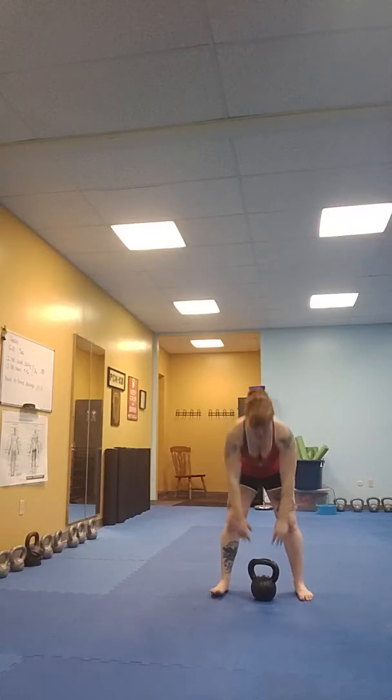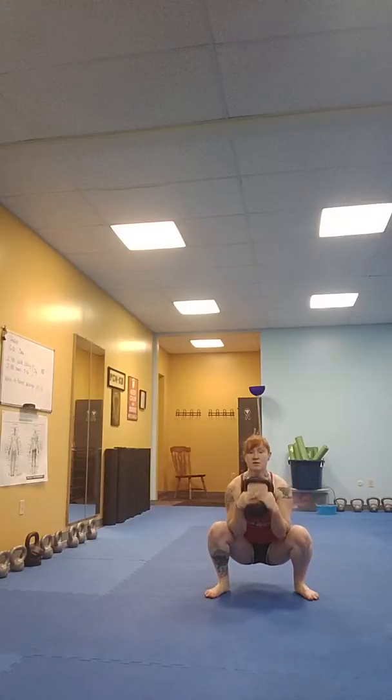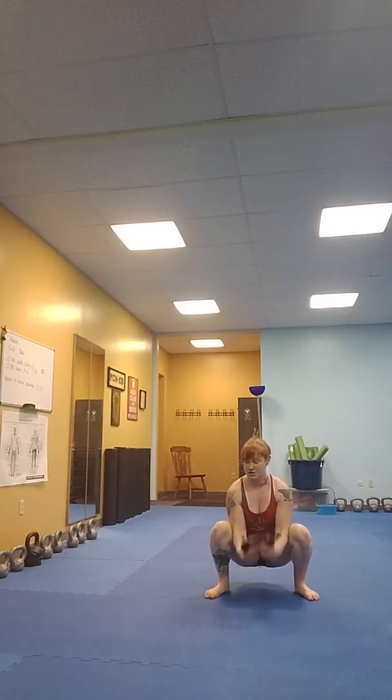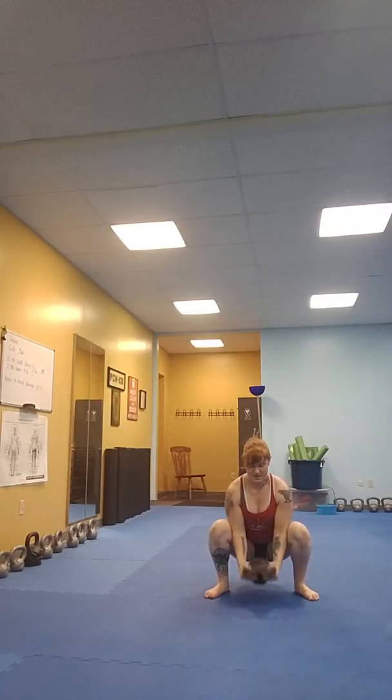To start, you are going to begin with one goblet squat and then perform 10 arm curls with the bell in your center at the bottom of your squat. So here's what that looks like — goblet squat, down, perform 10 curls: 2, 3, 4, 5, 6, 7, 8, 9, 10, back up.